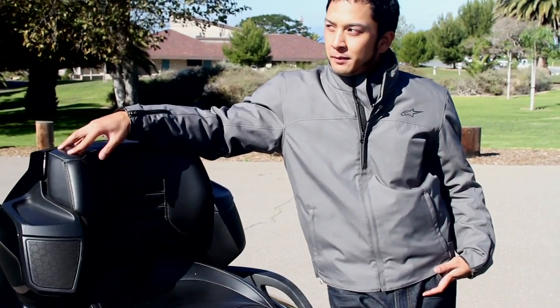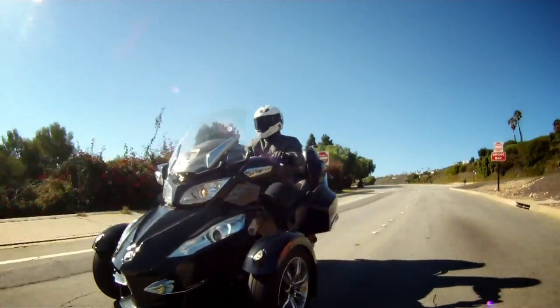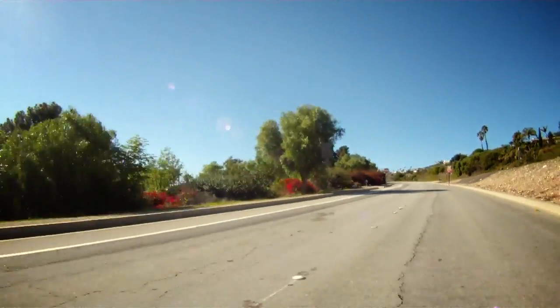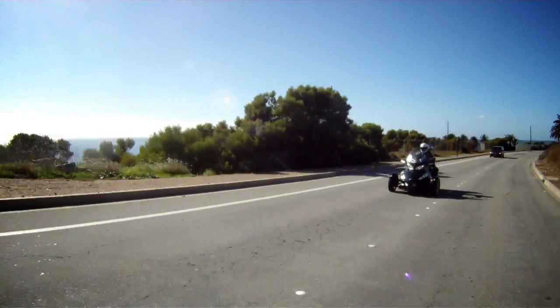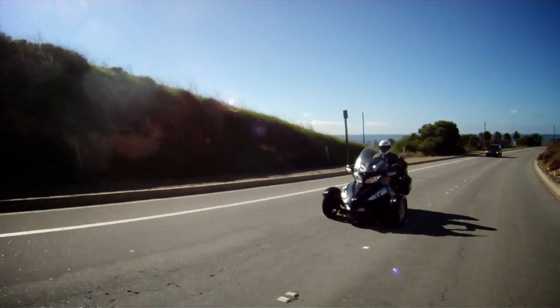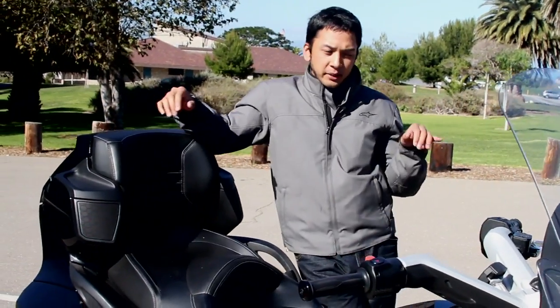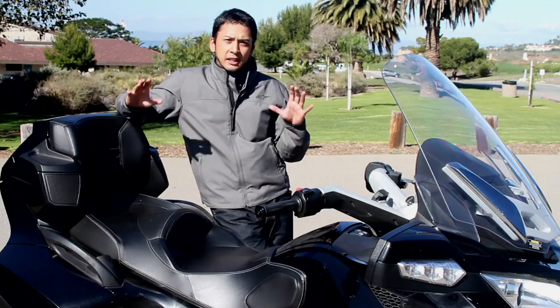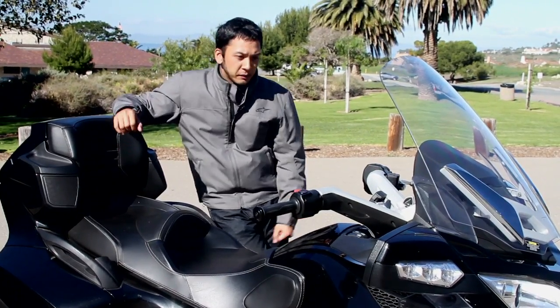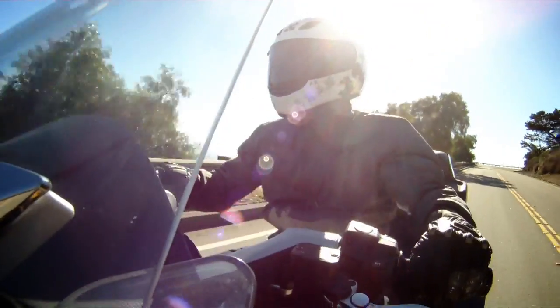You might be wondering what's this thing like to ride? It's a very distinct riding experience — you kind of feel like you're on a snowmobile on wheels. When you're cruising down the highway it's really comfortable. The seat is really plush, and the positions of the bars and pegs are comfortable and neutral. You're not in a sporty position, not leaning back like a cruiser, but it's pretty demanding physically.